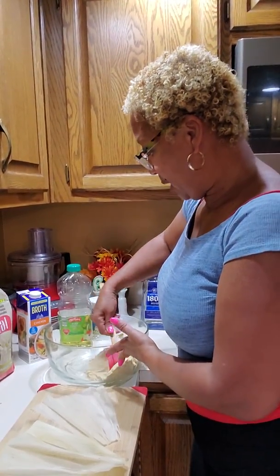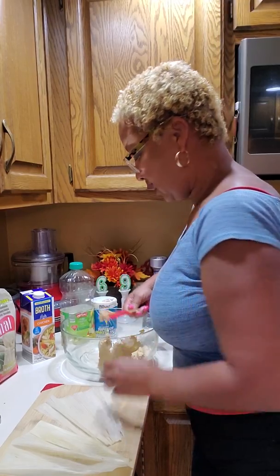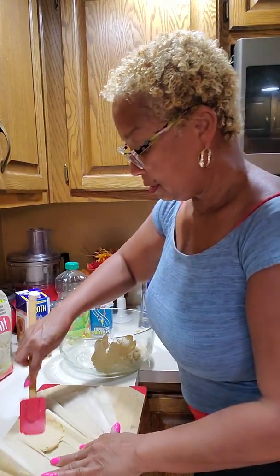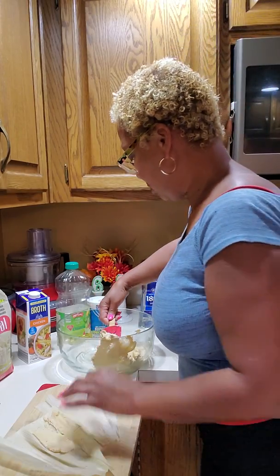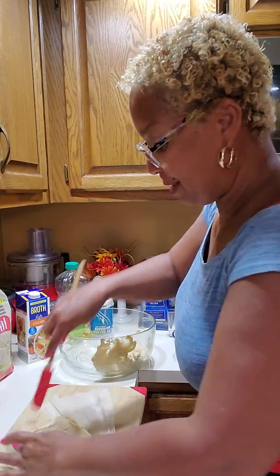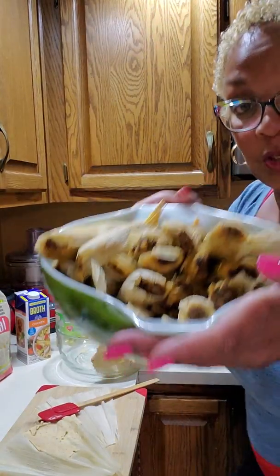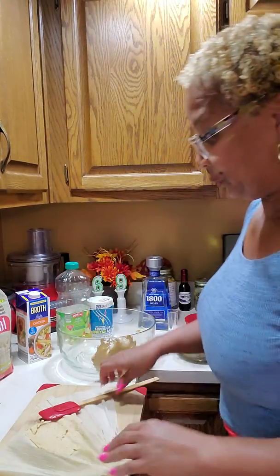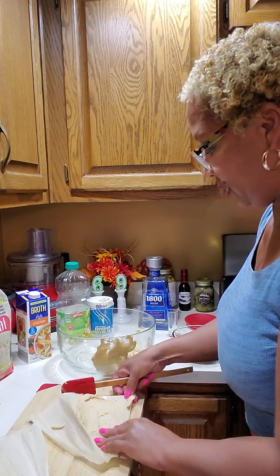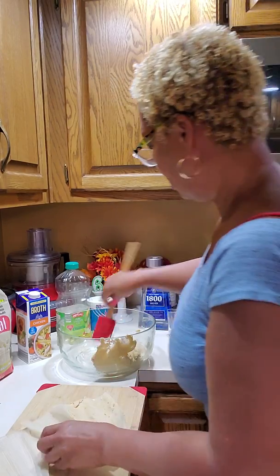Now that I got my masa — you want it soft. All you have to do is take a little roll and spread it on there real easy and nice. I'm gonna spread one for you. You see all of these beef tamales? Right now I'm making turkey for you. Spread it out real good.